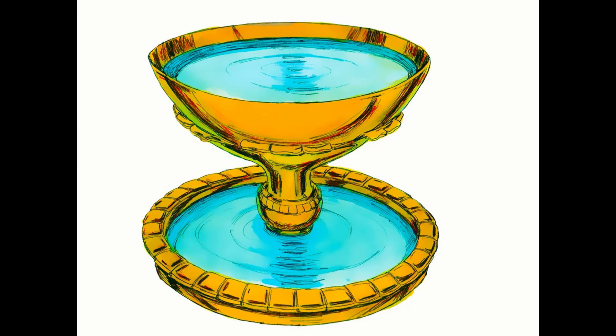To summarise then: the water in this vessel, the laver, represents two things — firstly, the word of God, as seen in Ephesians 5 verse 26, and secondly, the spirit of God, as seen in John chapter 7 verses 38 and 39.